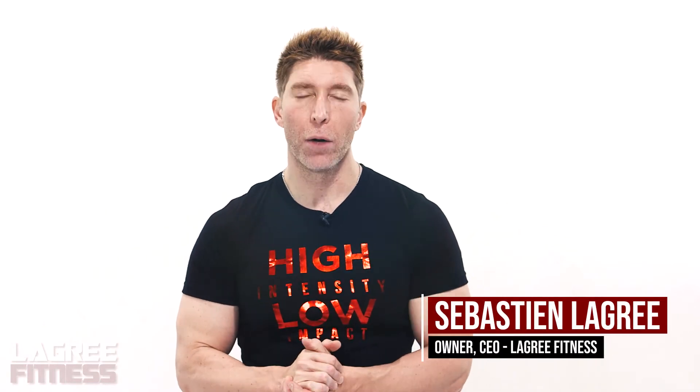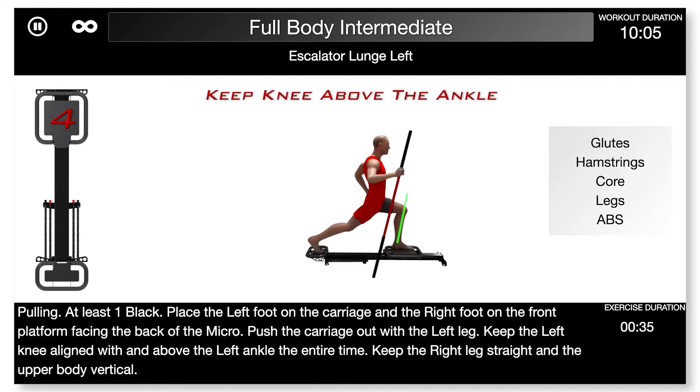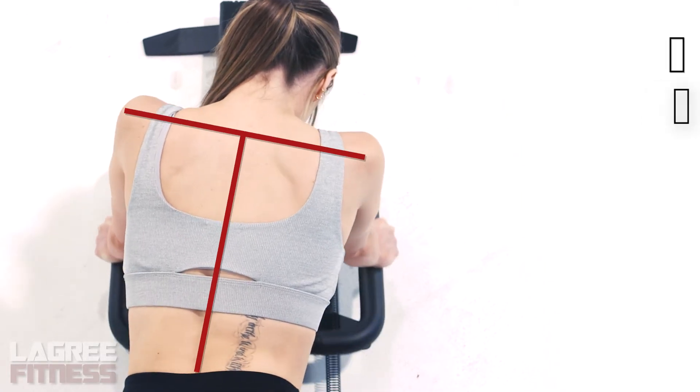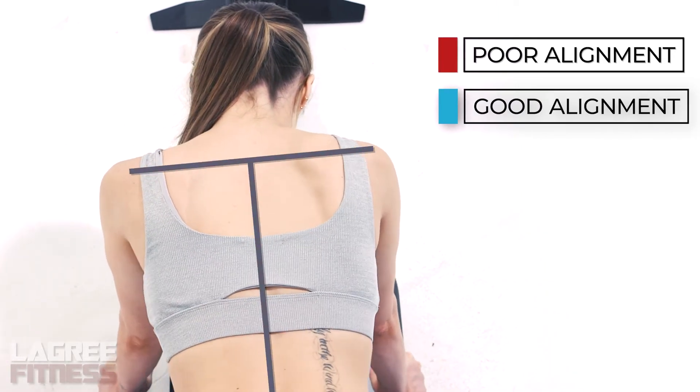Let's talk about effective form and body alignment. On many of the animations, you're going to see lines between hips and shoulders, and shoulders and elbows. This is to give you an awareness of how you should be positioned on the micro. That's very important because if you're not positioned correctly, you can hurt yourself or you can fail to target the right muscles. So pay attention to those lines.